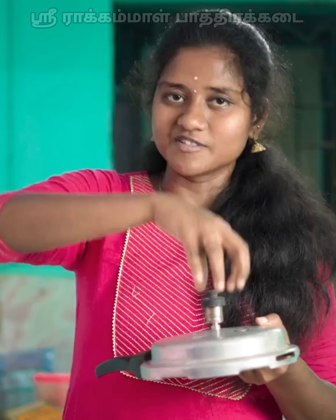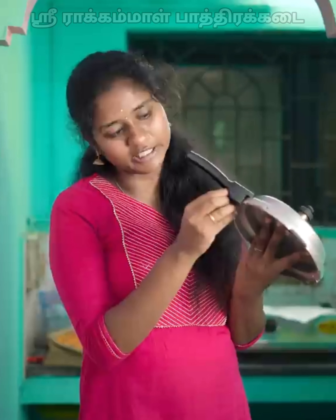The safety valve is used here. You can see the safety valve on this part. It has a small aluminum coating. It is used in a small vessel.